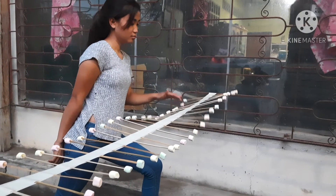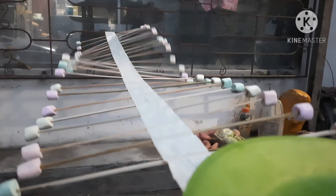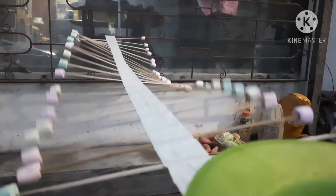When you quickly tap or pulse the sticks, the wavelength is short. When you slowly tap the sticks from one end, the wavelength is longer.